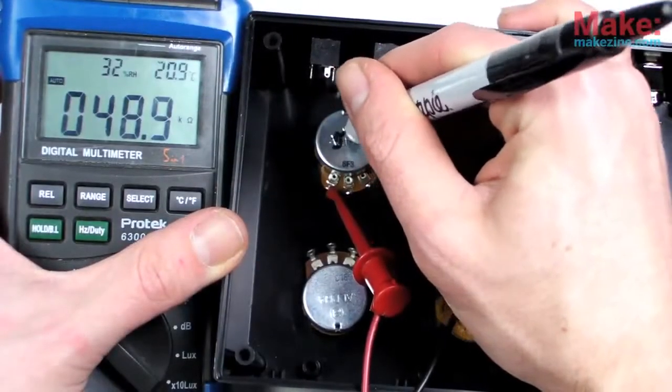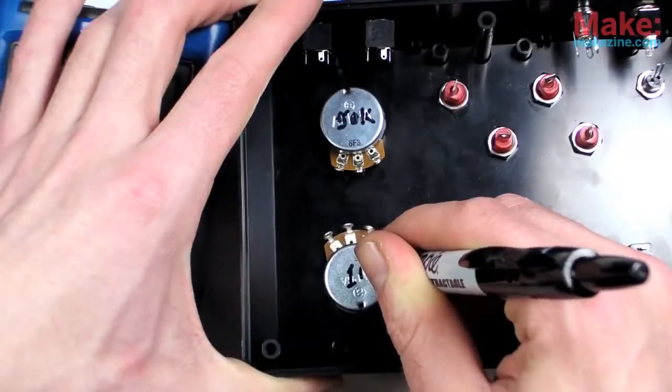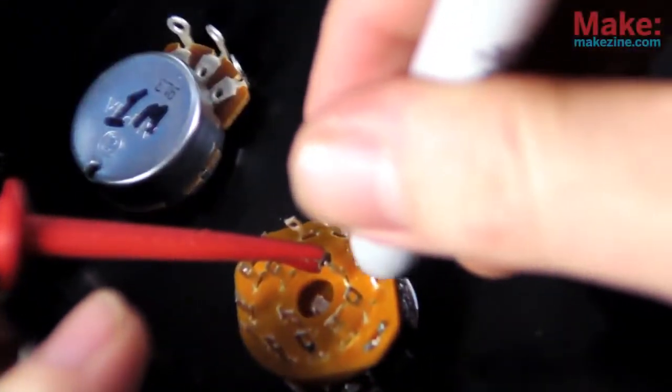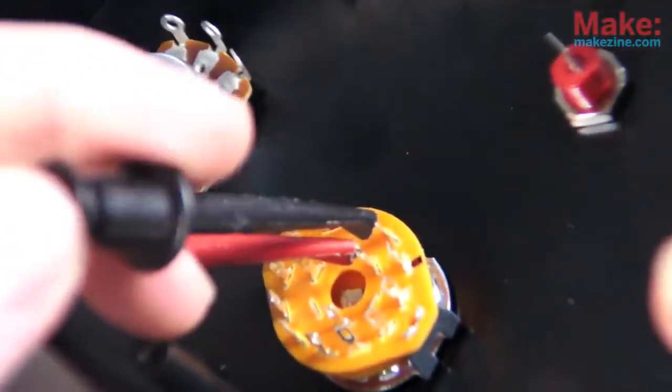Just to be sure I don't get confused, I'll measure and mark the value of each potentiometer. A multimeter's continuity function comes in handy for marking which connections to use on the rotary switch, because there are quite a few of them.